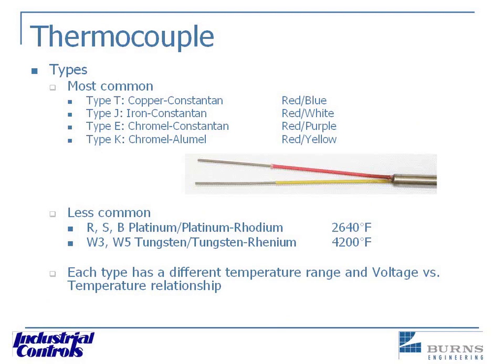Some of the more common types of thermocouples are type T, J, E, and K — those are the ones you'll see the most of. They can be identified by the lead wire colors; for example, type T is red and blue. The negative lead is always red. Some of the less common types used at high temperatures are R, S, and B, which use platinum and platinum-rhodium wires. For extremely high temperatures, tungsten and tungsten-rhenium are the two conductors.